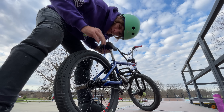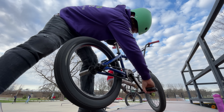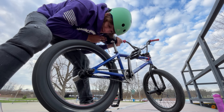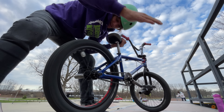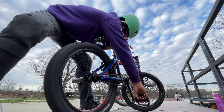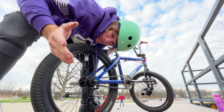Alright, here we go. Got the wheel on. I have not spun it yet. First impressions — it sounds different. Does it coaster? Yup. So it appears that it works the same.